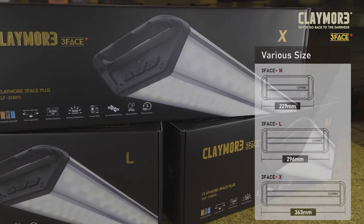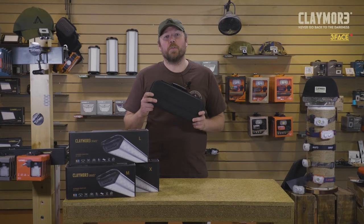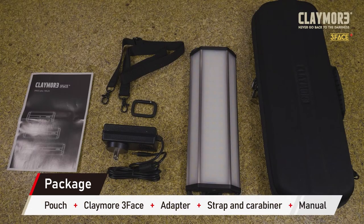It's available in three sizes — medium, large, and extra-large — depending on your needs. Each light comes with a durable case for storage which also holds the included accessories. Inside you'll find the wall adapter, a carabiner, and a strap for the case.